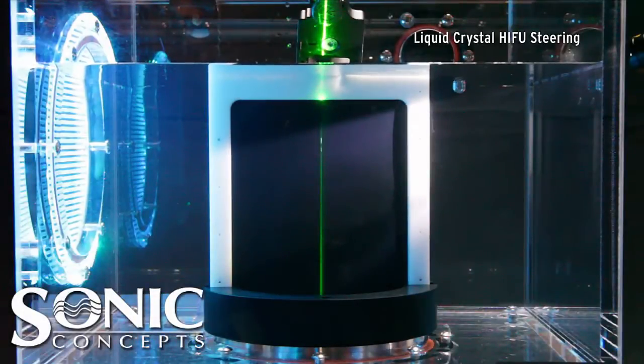The H300 transducer is attached to the bottom of a water-filled tank with its spherical bowl radiating upward. A black liquid thermochromic sheet is positioned co-planar to the transducer. The HIFU source focuses energy to the size of a grain of rice around the geometric axis of the HIFU array.